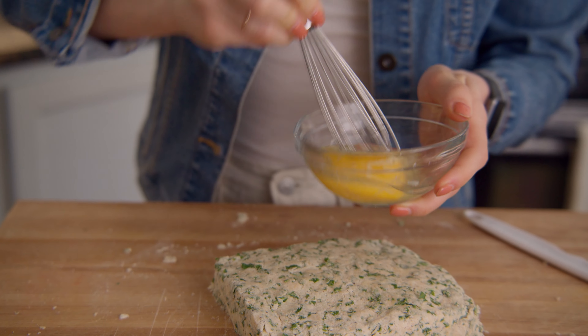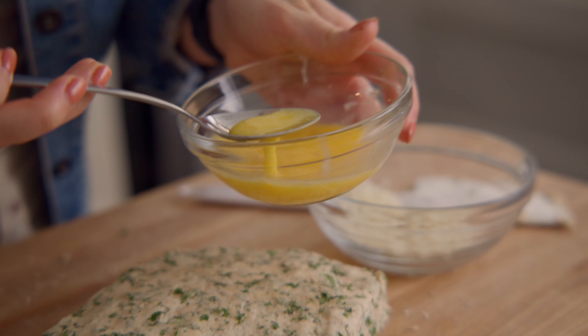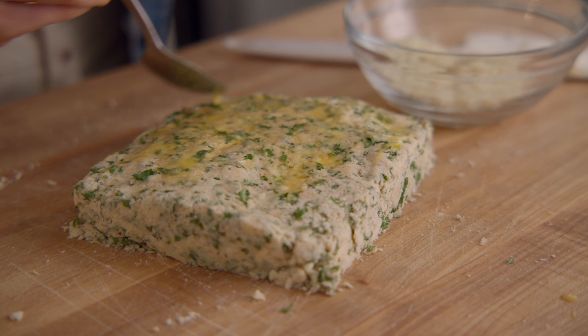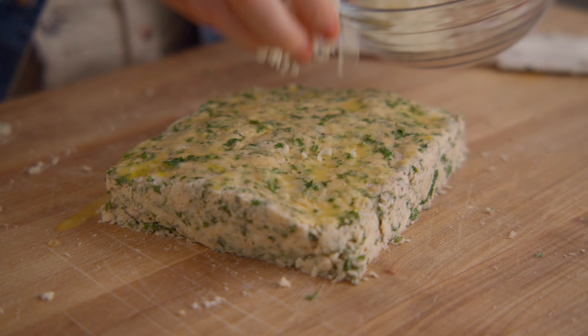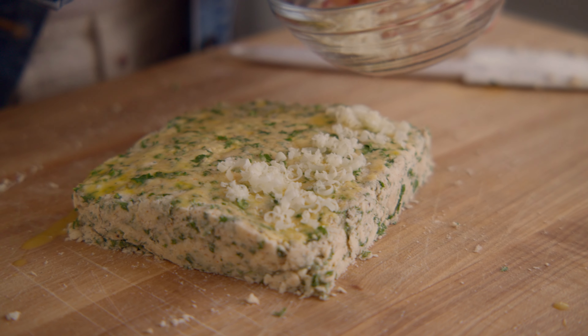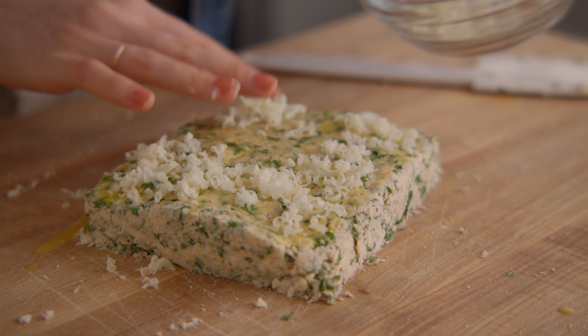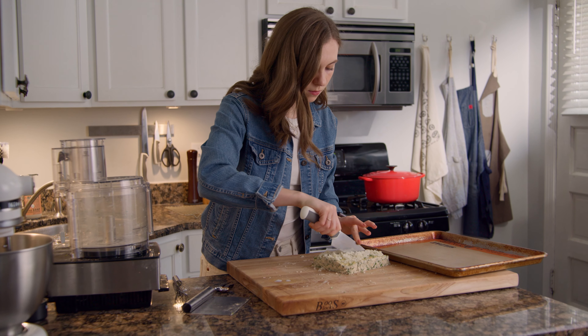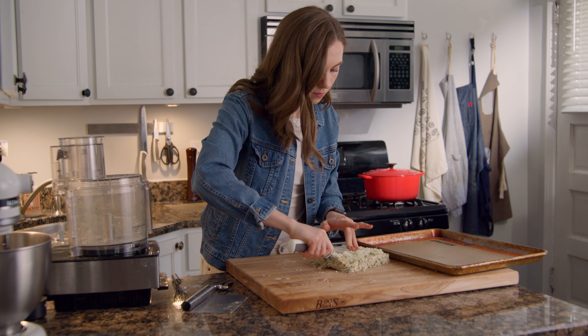Brush the egg wash over the top and finish with extra grated cheddar. I actually threw my pastry brush away because it was shedding a bit, so I just kind of improvised with a spoon. Next, slice the rectangle into six individual pieces.